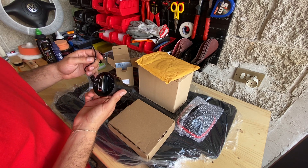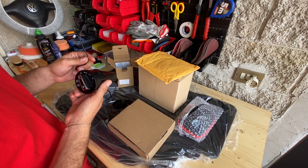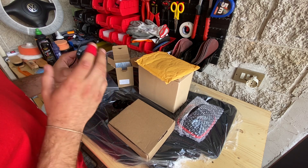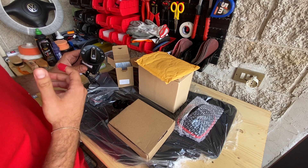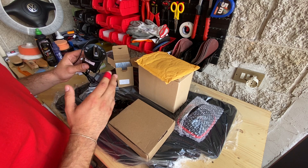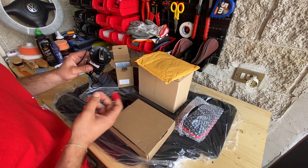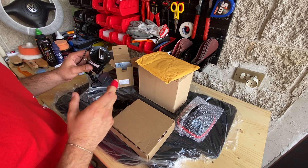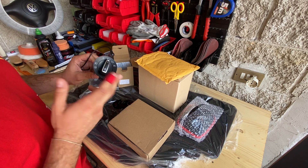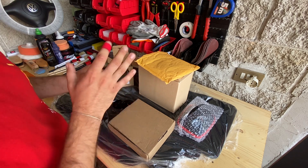Dobbiamo semplicemente trovare un alloggio per il sensore, in modo tale da permettergli di lavorare nelle migliori condizioni possibili. Ho deciso di acquistare questo componente perché è una funzione che ho sulla mia quinta serie e che trovo molto utile. Da quando ho il devioluci con la funzione auto, semplicemente non utilizzo più il devioluci: non devo ricordarmi né di accenderle né di spegnerle. Quando entro in galleria di giorno si accendono i fari e la strumentazione all'interno. Credo sia comodo, utile e comunque andiamo ad installare un componente nuovo. Alla fine sempre comunque una cinesata.